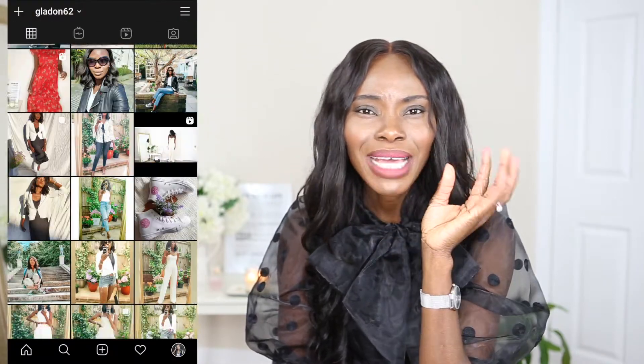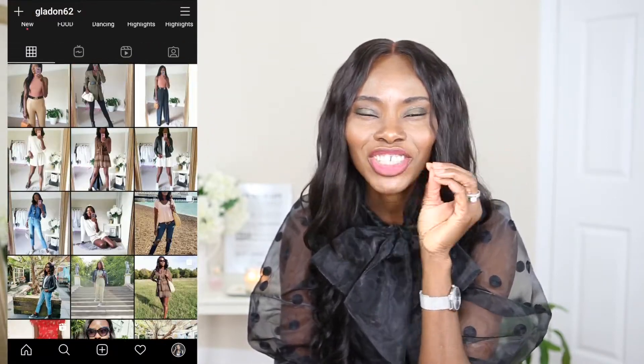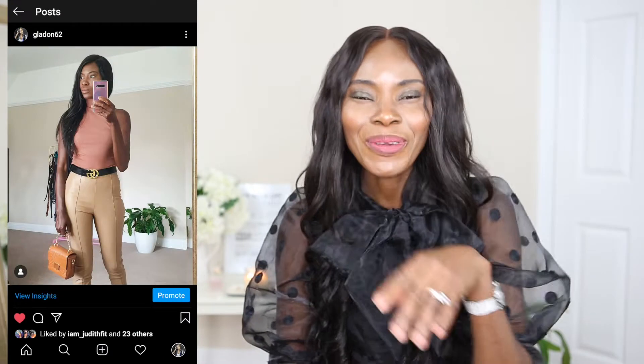Hey lovelies, how you guys doing? Welcome back to the channel, I hope you guys are doing well and feeling amazing. So in today's video I'll be doing 'What's In My Bag' - this is the first time I'm doing this video. I can't believe I have not done a 'What's In My Bag' on this channel. Whenever I set up sometimes fashion and everything just takes priority, but today I am so super excited to do this.